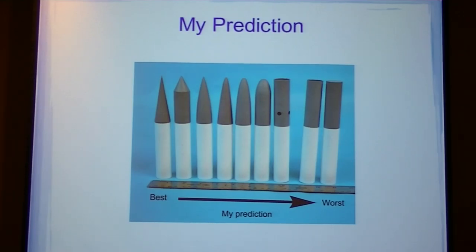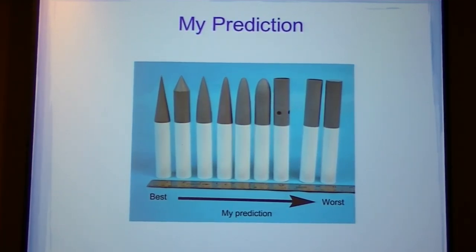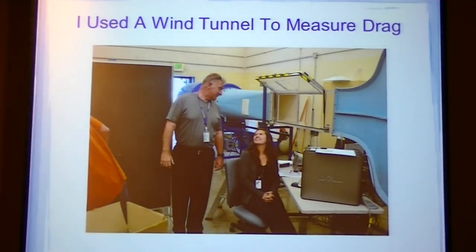This is my ranking from best to worst of the nose cones. I used a wind tunnel to measure the drag.